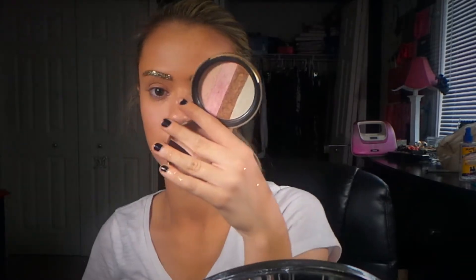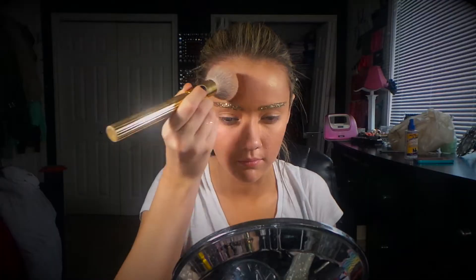This is my incredibly annoyed face because my camera was not even recording when I did my glitter brows, but all I used was Ardell Individual Lash Adhesive and Sephora Glitter in Gold.